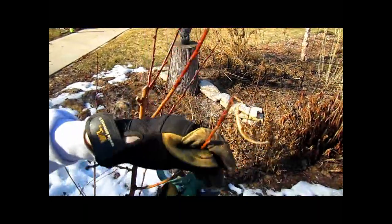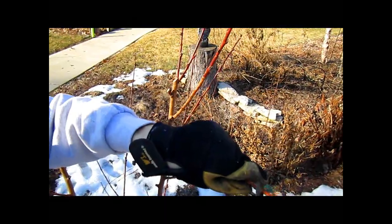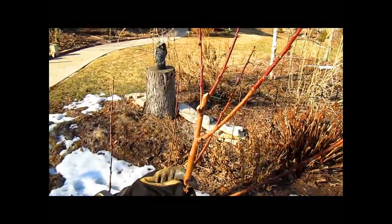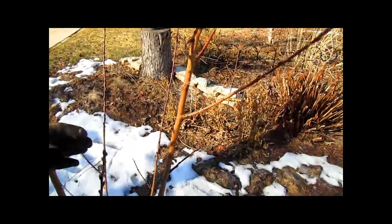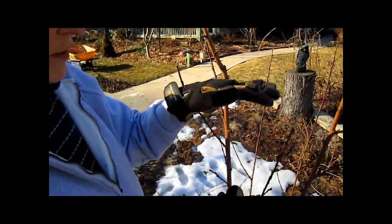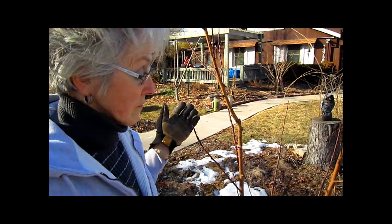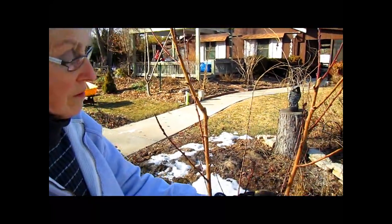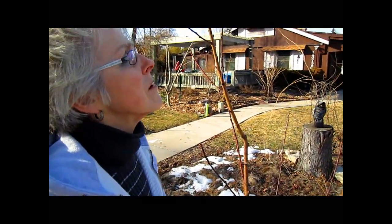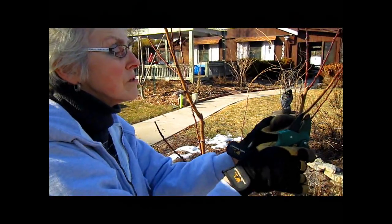Now I'm just taking the little tips off. The next question is: do you have too many branches too close to each other? Our resource said to have growth about every two feet with open space in between. We could leave some for this year and see how they do — we can always take them off later. I think I've got these pretty well trimmed.